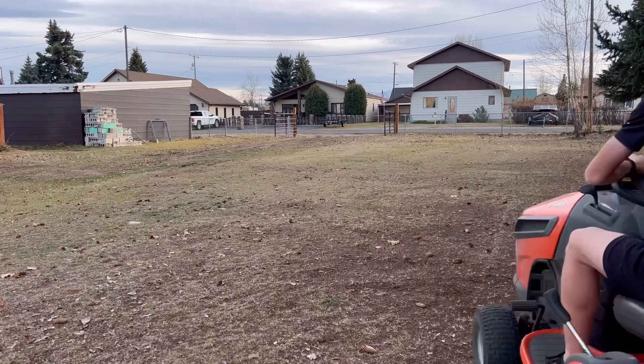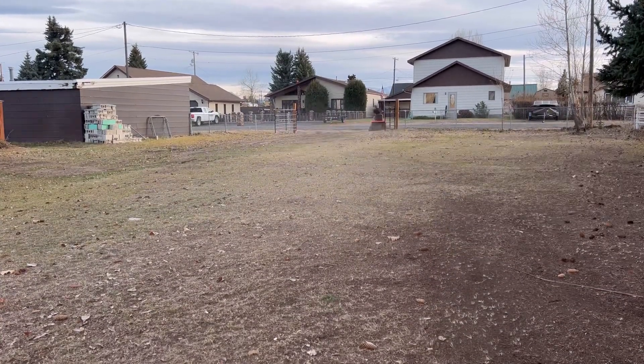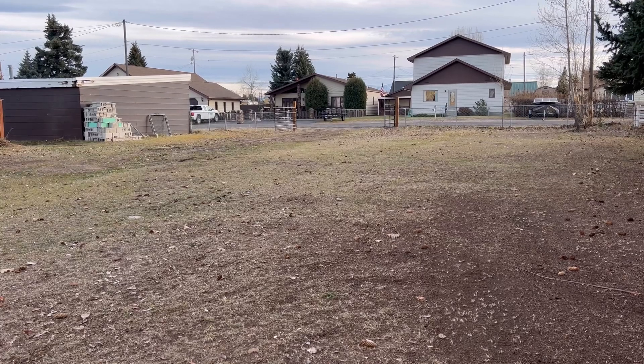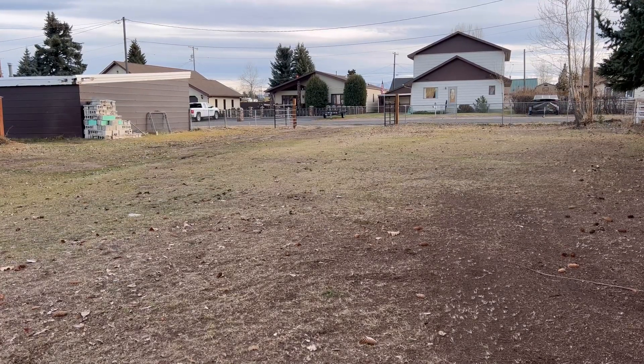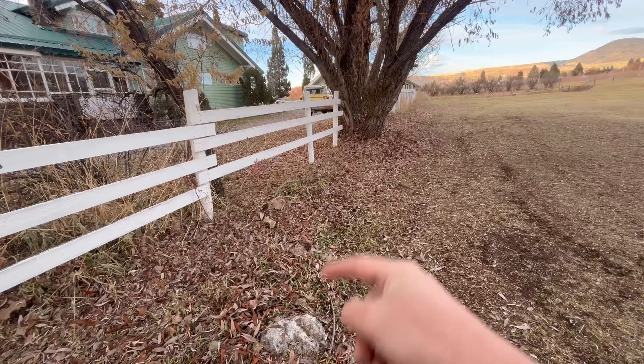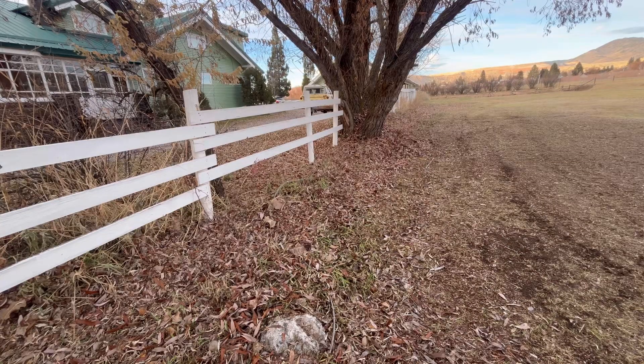We're going to lower the tripod down a little bit and get that done. The goal here is to get all the leaves and structures clear around the trunks of that willow tree.